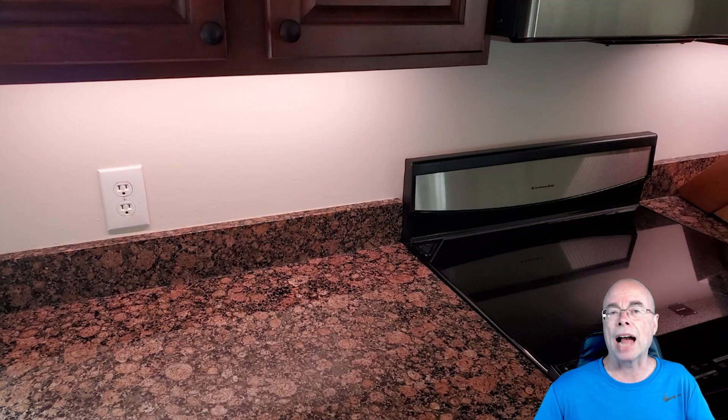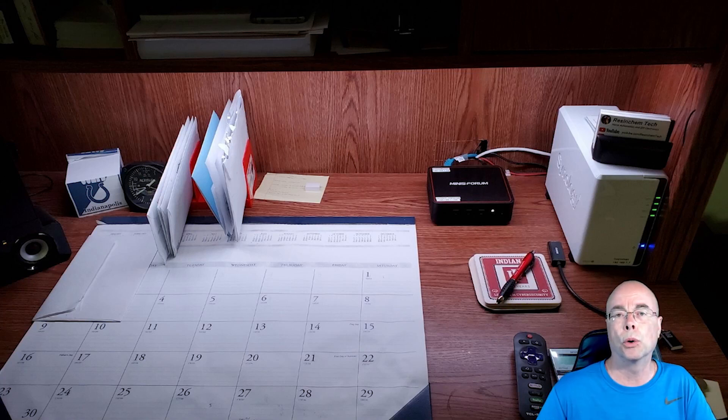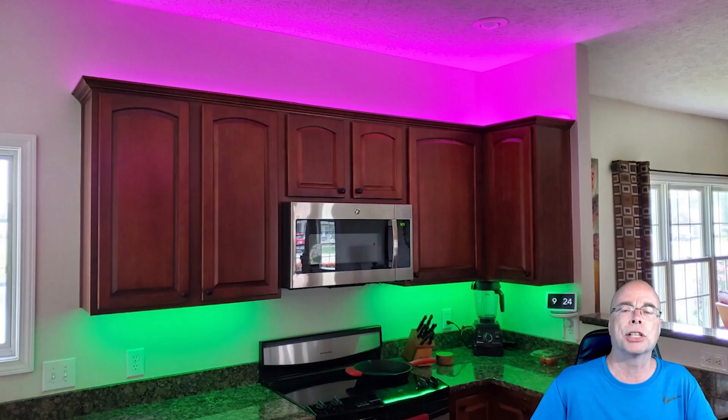Before I begin any project, I first want to determine what the purpose or goals are for these lights. Are they meant to serve as task lighting, actually adding light to a room or work area? Or is the goal really just to provide decorative or ambient lighting? Like my kitchen cabinets — I can turn those lower lights on as white and use them as task lighting, or set them to colors for ambient lighting. The intended use also helps determine the type of LEDs and the density of LED strips I select.